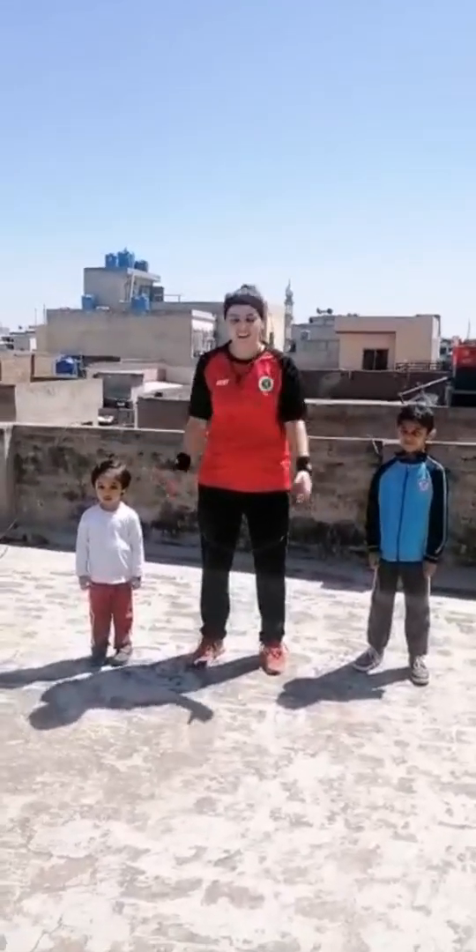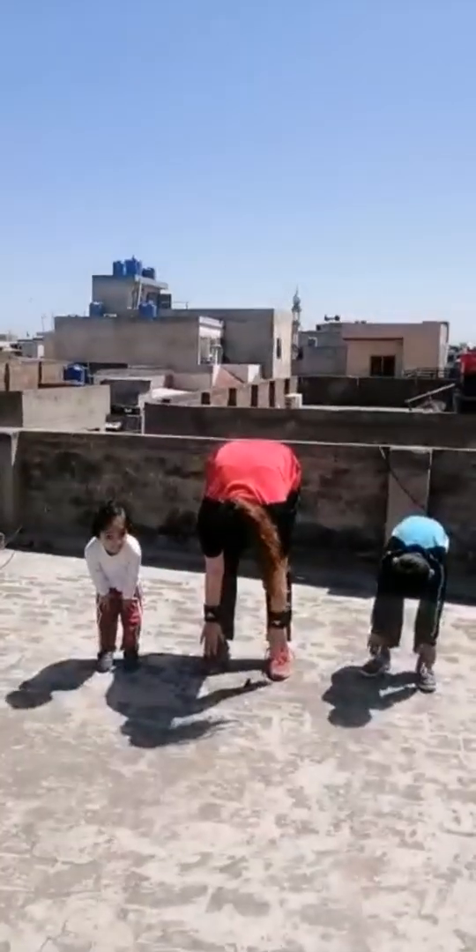Hello everyone, how are you? Today we will play with Simon. But where is the Simon? Let's pose on the side. Okay, ready? Simon says touch your feet. Okay. Simon says sit down. Okay. Simon says jump.